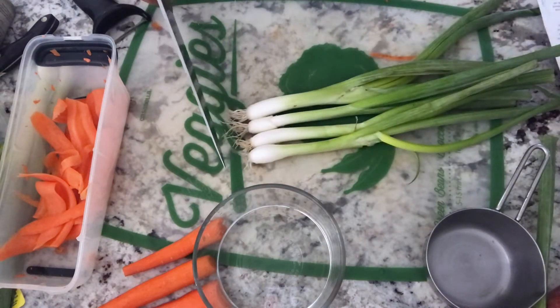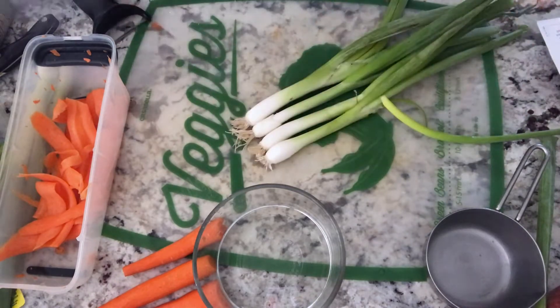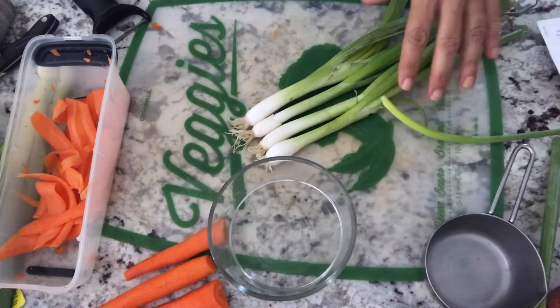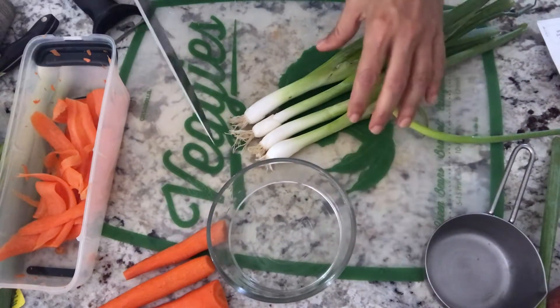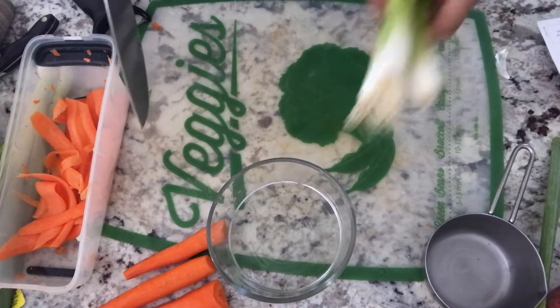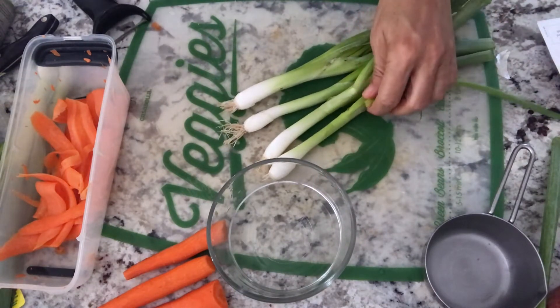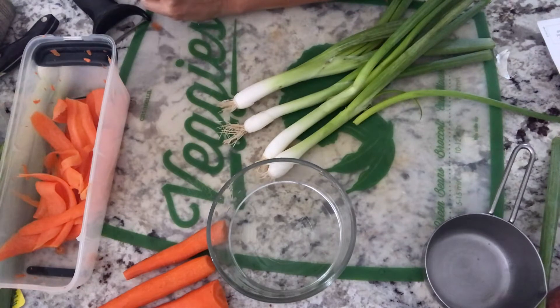We bought Hello Fresh for a couple of months and they give you these cards. It's pretty cool to keep the cards and use different parts of the recipes that you like. So this recipe is for the pickled scallion, and it calls for 10 teaspoons of white wine vinegar.